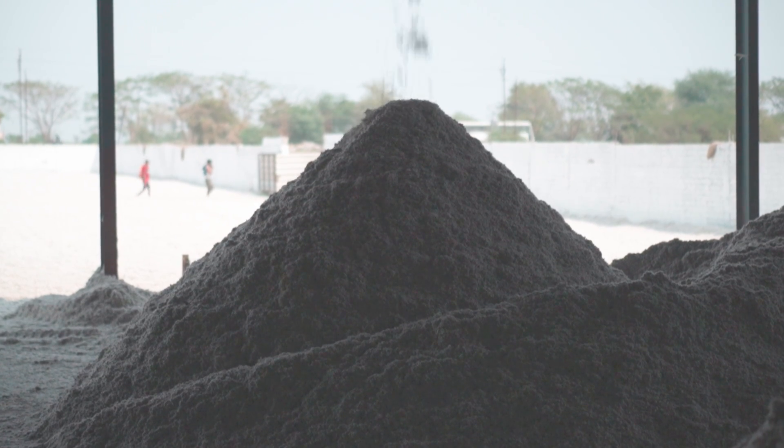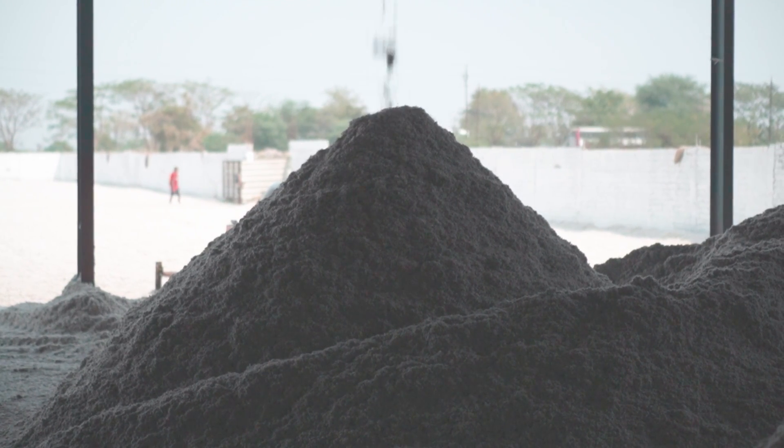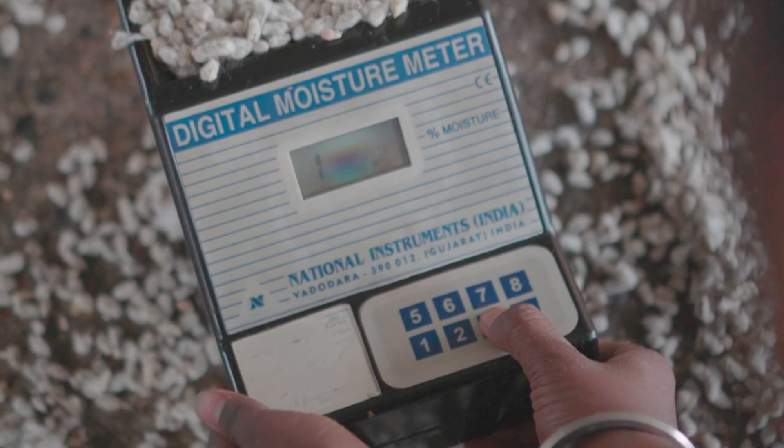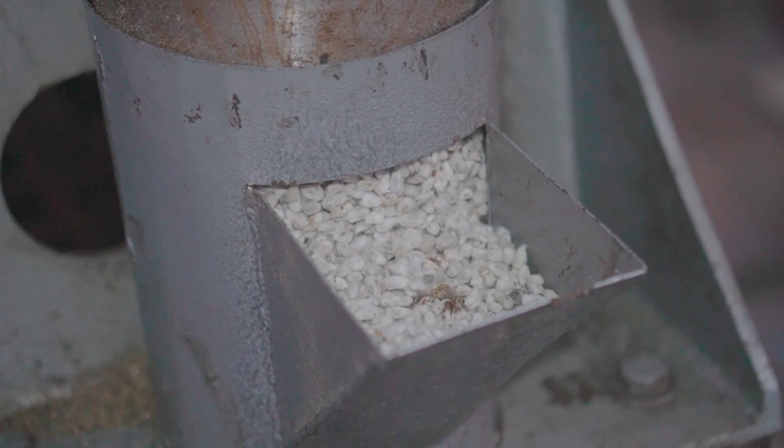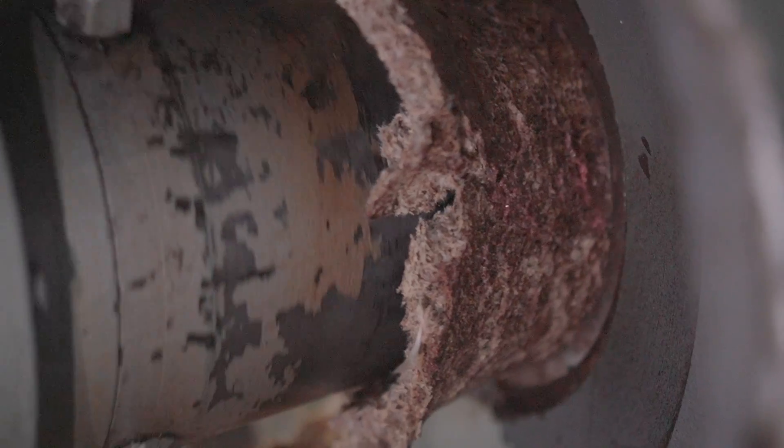But why is it necessary to dry the cotton seeds? The cotton seed contains about 18 to 20 percent of moisture and can go up to 35 percent in some regions at the start of the season. Extraction of oil with this level of moisture content can lead to many problems.